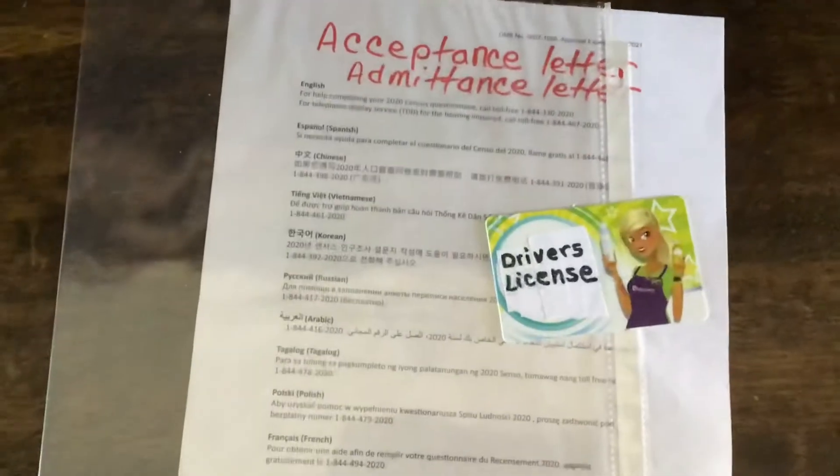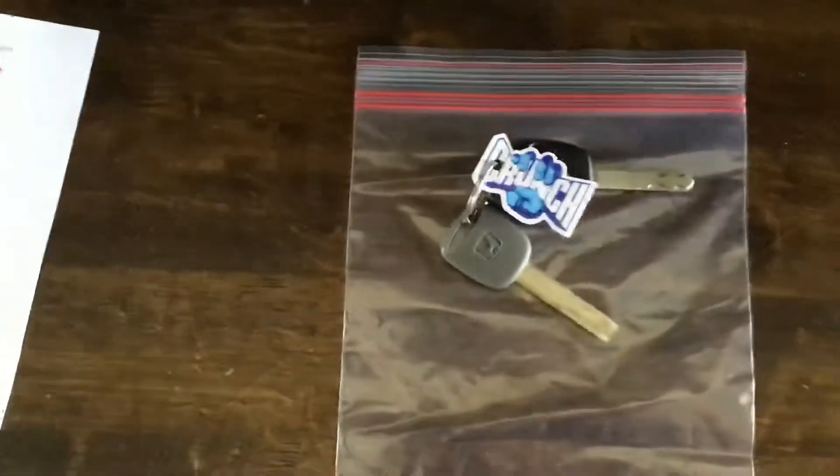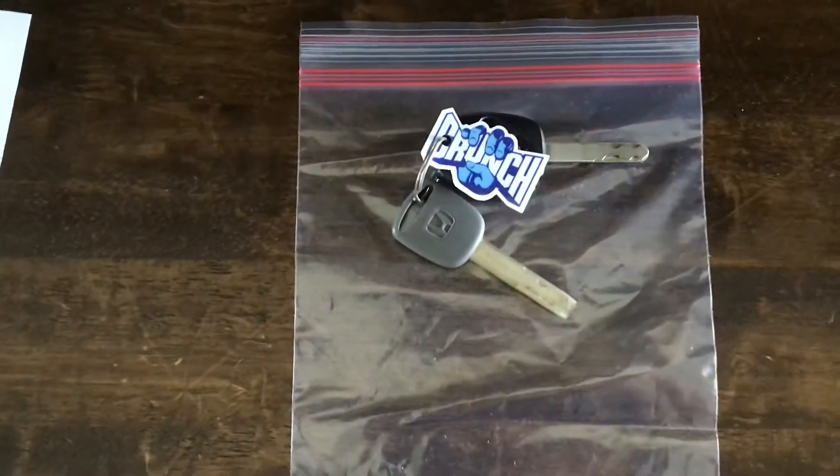You're also going to need your driver's license. You're going to put them into a sheet protector. And then your keys — your car keys — will go into a Ziploc bag.